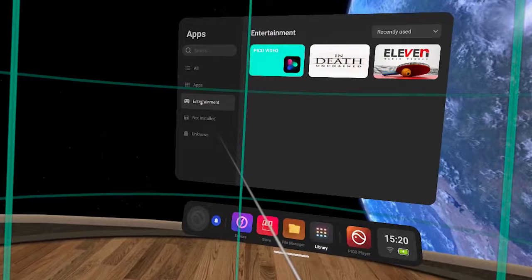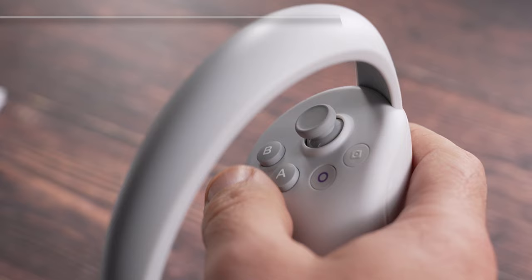To find the games that you've bought, select Libraries and then Entertainment. If you select Apps, this is where you'll find the pre-installed apps such as YouTube, Disney, Prime Video, Twitch, and more.